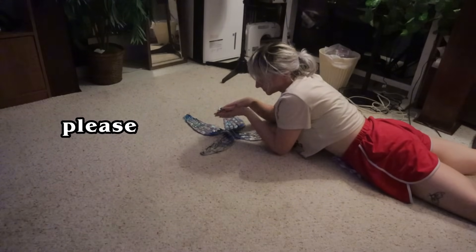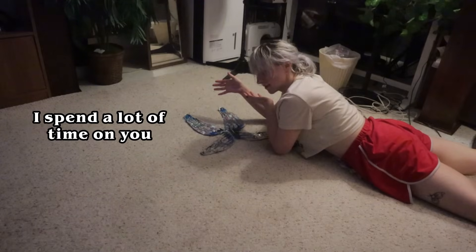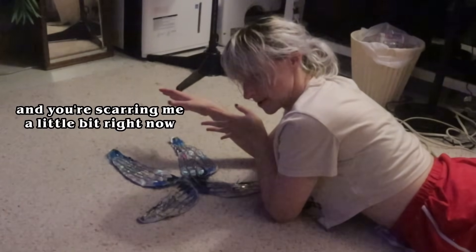Can you please, as a gift to me, come out looking good? I've spent a lot of time on you, and you're scaring me a little bit right now.